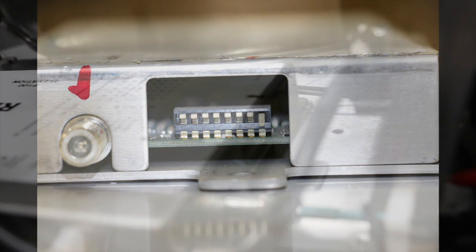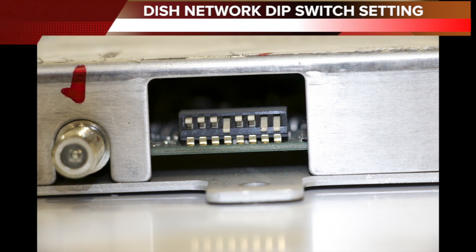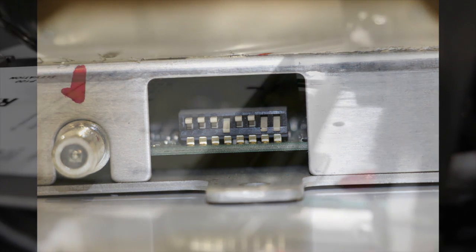To reset those, take an ink pen and go inside. Leave number eight down, flip number seven down, and number four down. So as you can see, numbers four, seven, and eight are down for Dish Network.